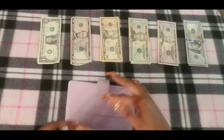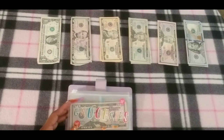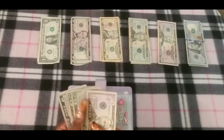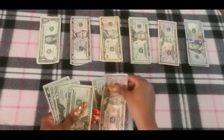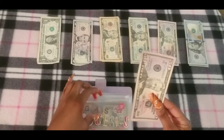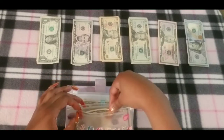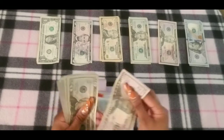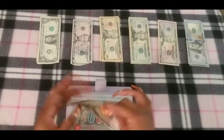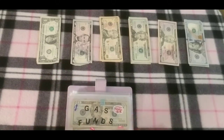We're gonna stuff groceries. Groceries still have a pretty good amount of money in here, but I'm gonna leave the money in here and add $25 to groceries. The reason groceries still have money is because my sister was in town last week and she took my mother grocery shopping, so I was able to keep the money I already had saved. Groceries has $160 in it.